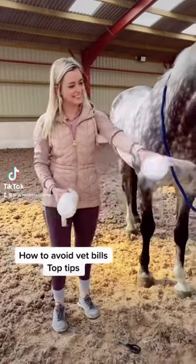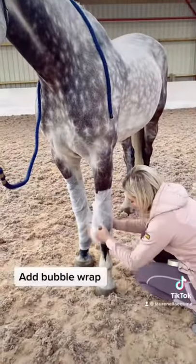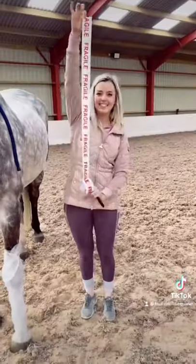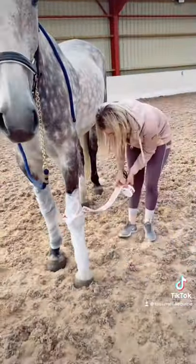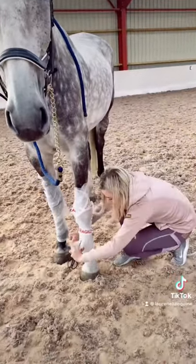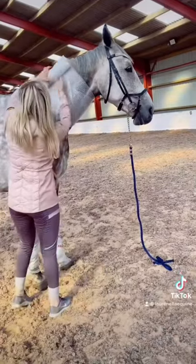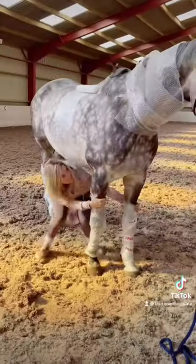Is anyone sick of the horse getting injured in the field and constant vet bills? Top tip: if you wrap the horse in bubble wrap, this adds an extra layer of protection. And then if you use some fragile tape, this warns other horses away. The more you add, the more protection you're going to give your horse.